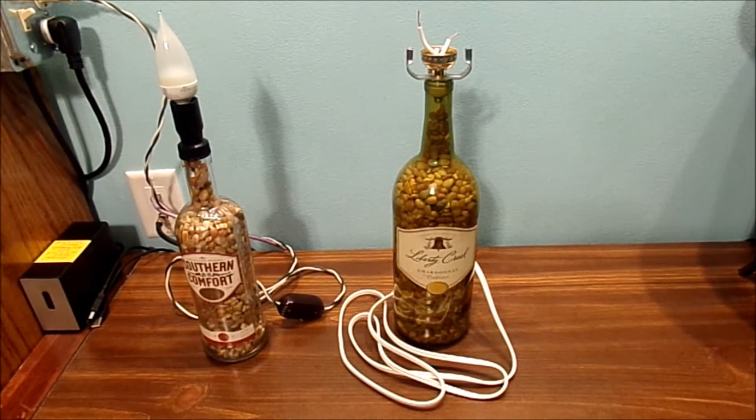I forgot to say a disclaimer here in my vlog. If you don't feel comfortable working on an electrical project, do yourself a favor — don't do it. If you do make bottle lamps, be very careful and be safe when you are building these types of projects.